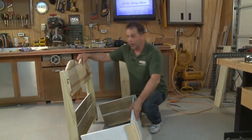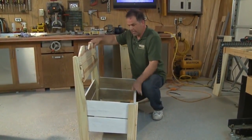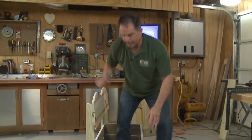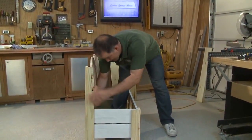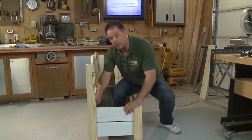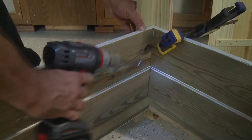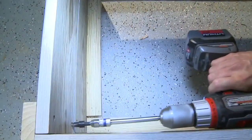This is where things start coming together literally — match up the back section with the sides and the front. The extra screws left out earlier give wiggle room for adjustment up and down so we can line everything up. All the boards will line up with each other. Align the sides with the back section and install at least two screws in each panel, then install the remaining screws that were left out in the last step.